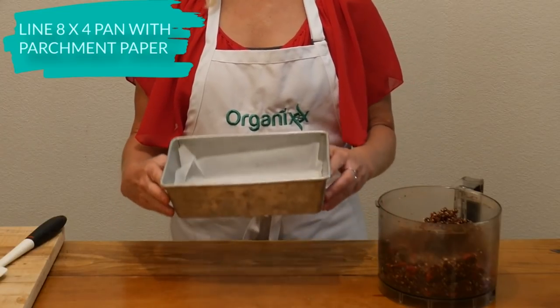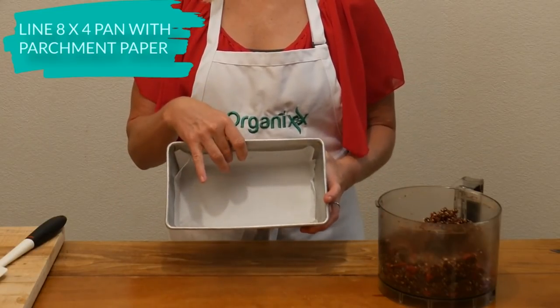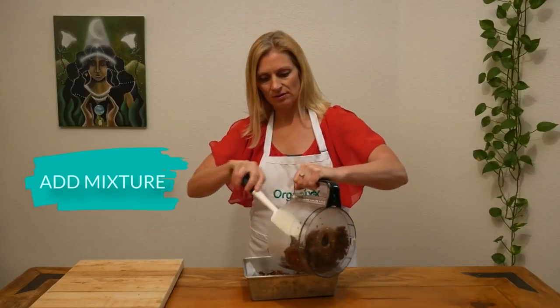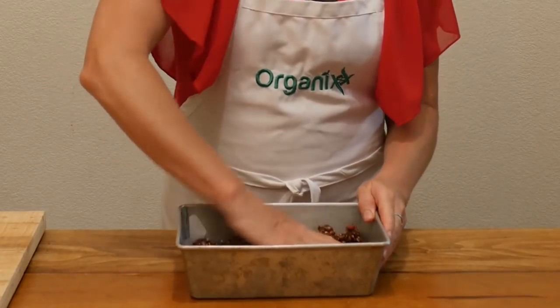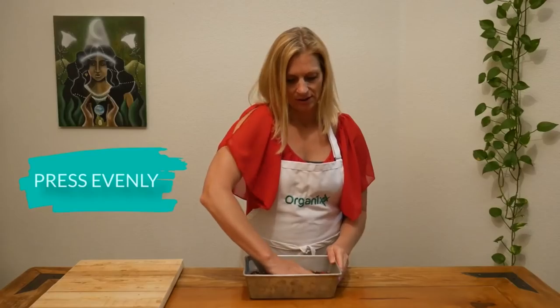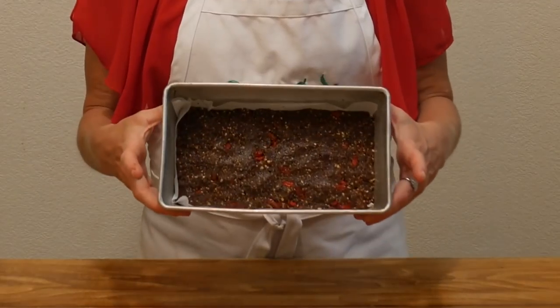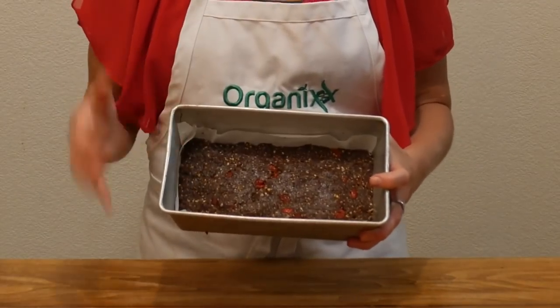Take an eight by four bread pan and line it with parchment paper, then add your mixture and press it down with your hands so that it's all evenly distributed. It should look nice and evenly distributed, and now we're going to make a nice topping.